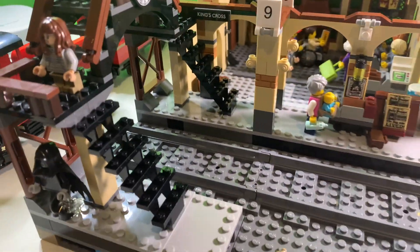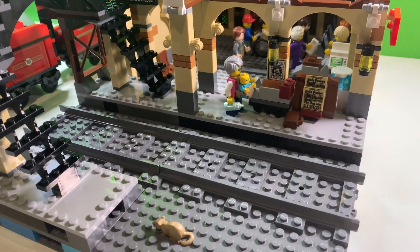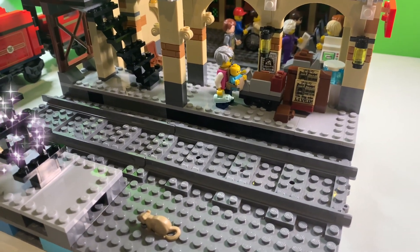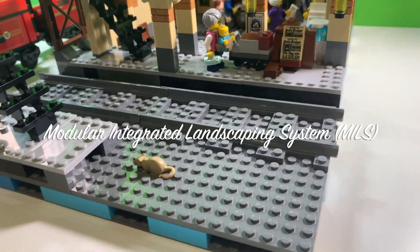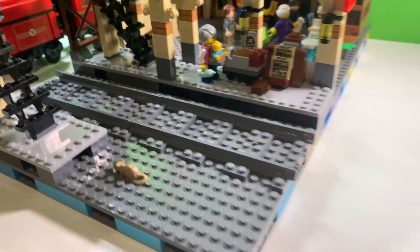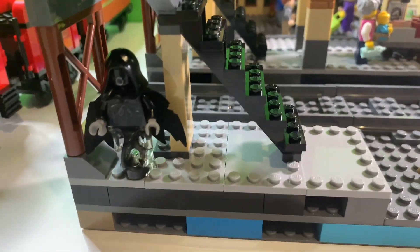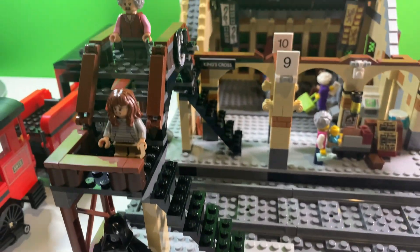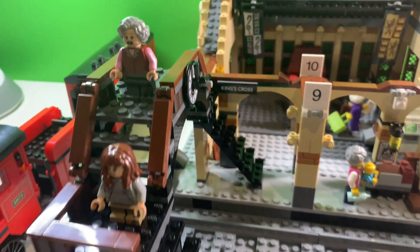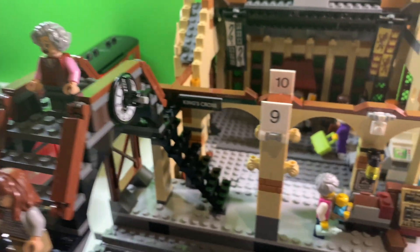I extended it all by adding a 16 by 32 additional base plate to have this section over here on the other side of the platform. I'll be figuring out how to add this into the city. There's a dementor sitting right there ready to scare someone, and Hermione coming down the steps, along with an older lady whose name I don't know — forgive me for that.